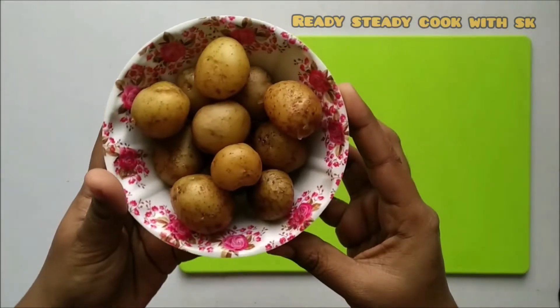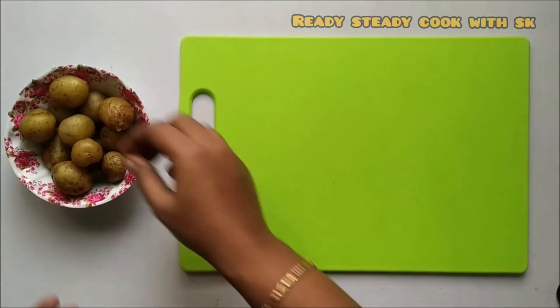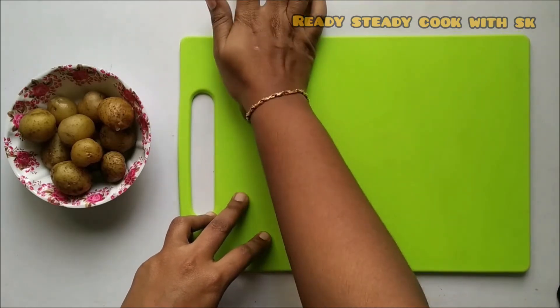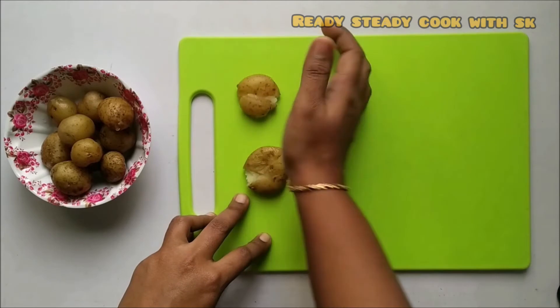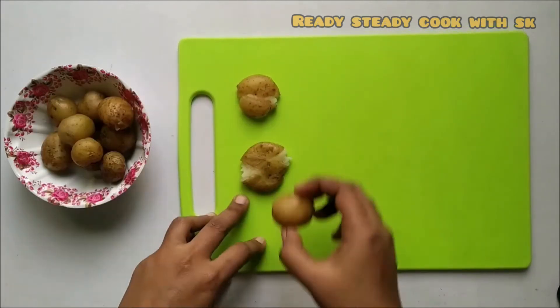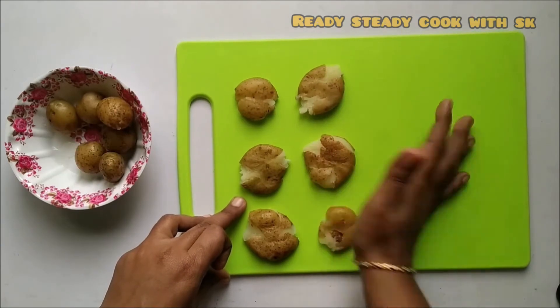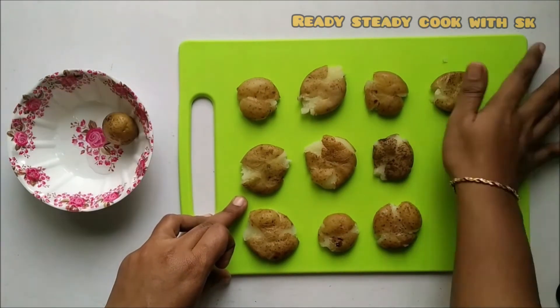I have taken around 10-12 baby potatoes and boiled them for around 3-4 whistles. Now press each one gently so that it gets flattened. Do it very slowly, apply pressure very gently so that we get a round shape — it will be easy for frying.